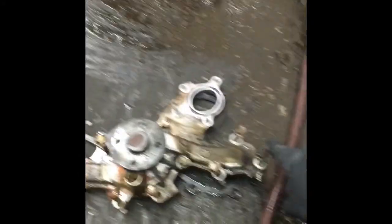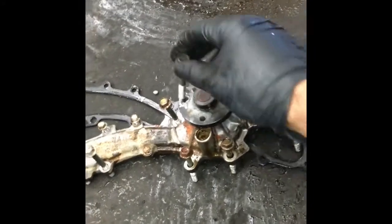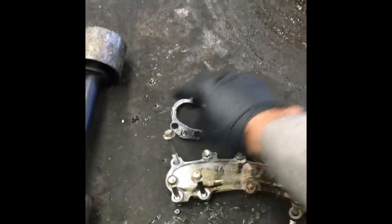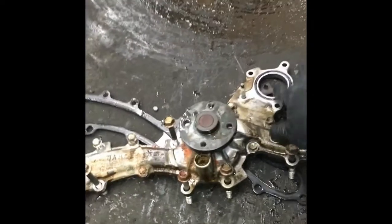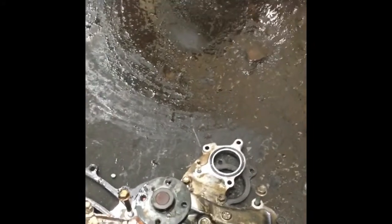I've set all the bolts back in the way they came out. All the 12 millimeters are the same length, so there are no special ones. The only difference is the 12 millimeters won't go in the 10 millimeter holes, so you won't have to worry about mixing them up. This is all held on with the thermostat housing. Now that our mating surfaces are cleaned up, we'll put the pump back on.